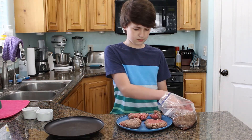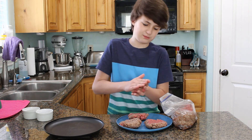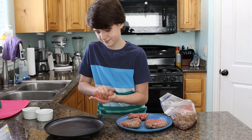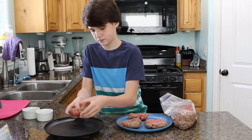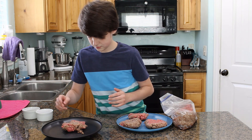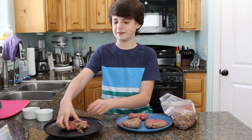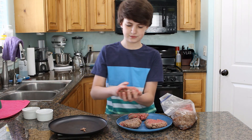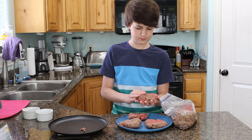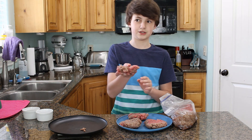I've got a scale right here and we're going to see how much these weigh. They look to be about a quarter pound, but I guess we'll find out. Yeah, they're about a quarter pound — a quarter pounder. Not McDonald's quarter pounder, but you can just tell the difference on your own.